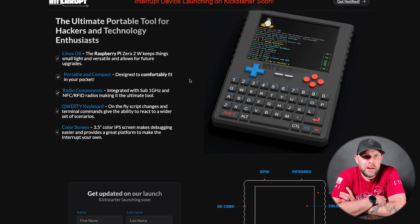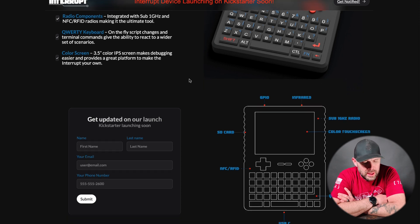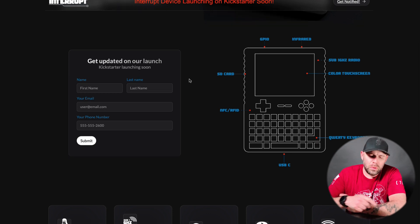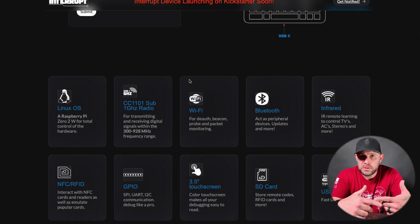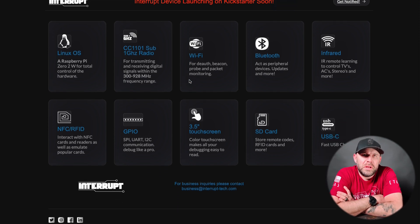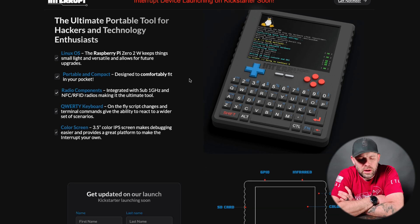What this is promising is a unit similar to a Flipper Zero and a UConsole. It'll be powered by a Raspberry Pi Zero 2, and it'll be portable with a compact design — there's not an exact size yet. The radio components it promises include an integrated sub-1 GHz and NFC/RFID radio, similar to what the Flipper Zero has. It'll also have a QWERTY keyboard — UConsole just dropped their Pico Calc — so I expect this to be very similar in size to that.